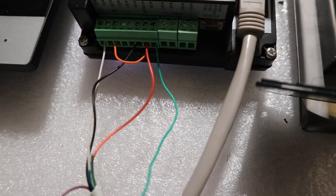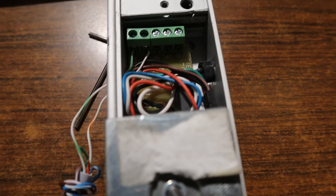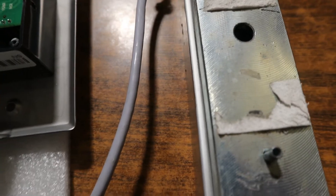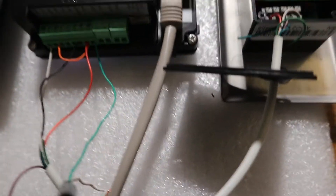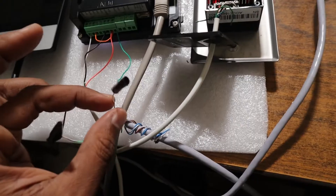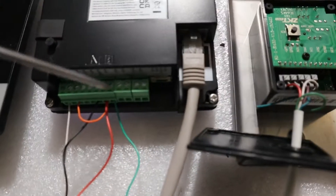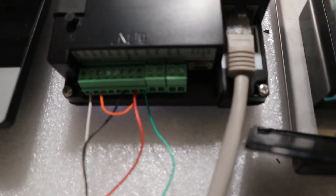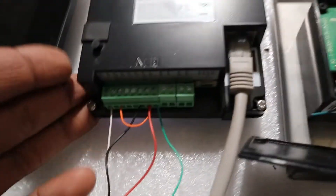The negative cable from the magnetic lock is connected to the ground of the door station. You can see here — this is the negative cable from the magnetic lock connected to ground on the door station.